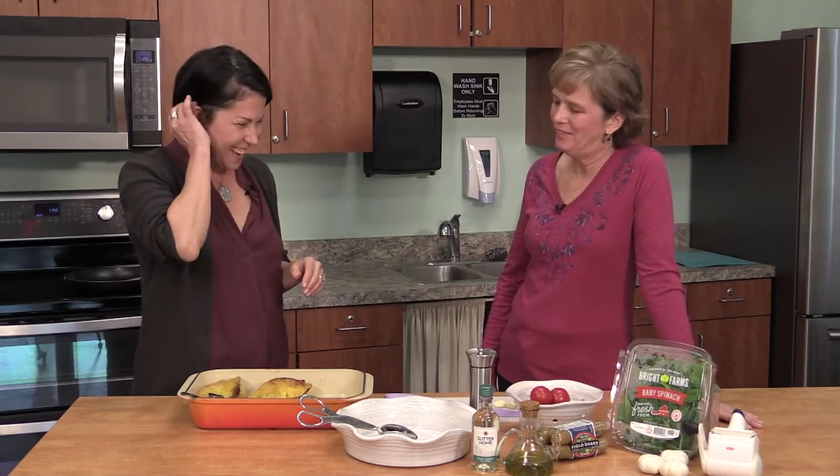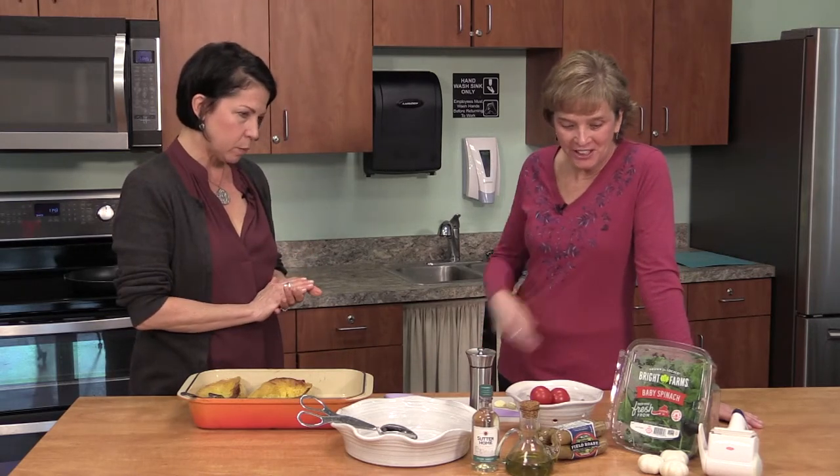Carbs have gotten a bad rap, but you need carbs. You so need carbs. It's a shame. This certainly looks interesting and colorful.